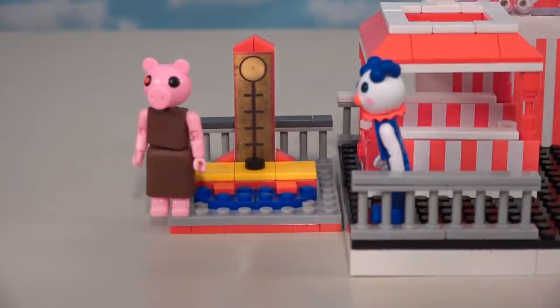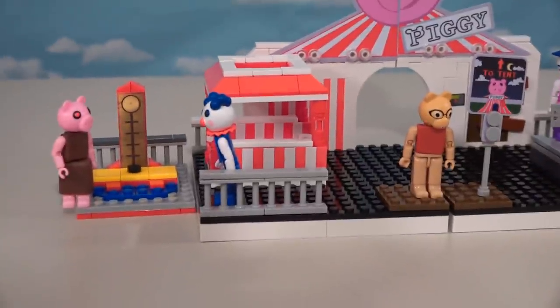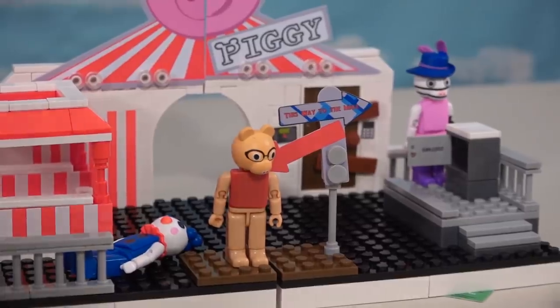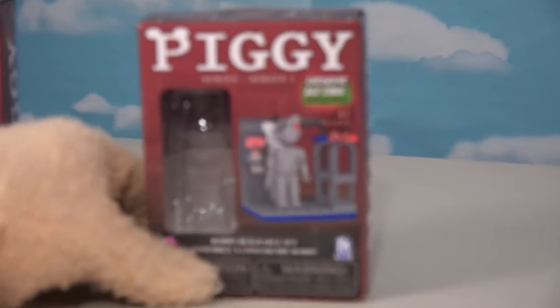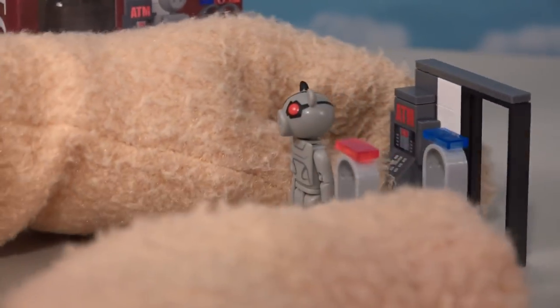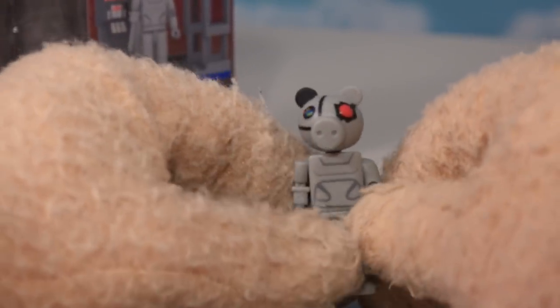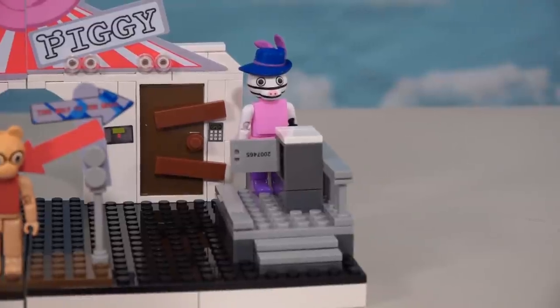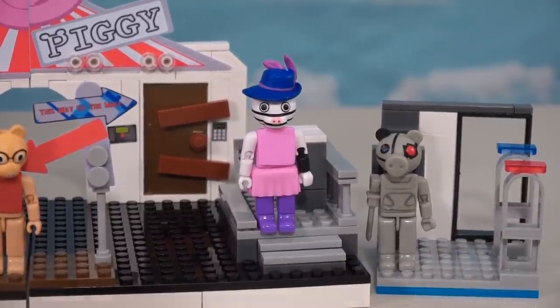Hey wait a minute, you better not steal any customers from me, I've got a business to run here! Oh quiet you, this is my amusement park because it says Piggy right there, I can stand wherever I want! Oh Piggy, you're so mean. Let's look at this place a little closer. Over here it says 'This Way to the Mall,' and this playset does look like a mall setting with an ATM machine and some security checkpoint things. I love this figure - he's a robo-pig. Since the mall is supposed to be to the right of the playset, let's put that right there so everybody can go shopping.